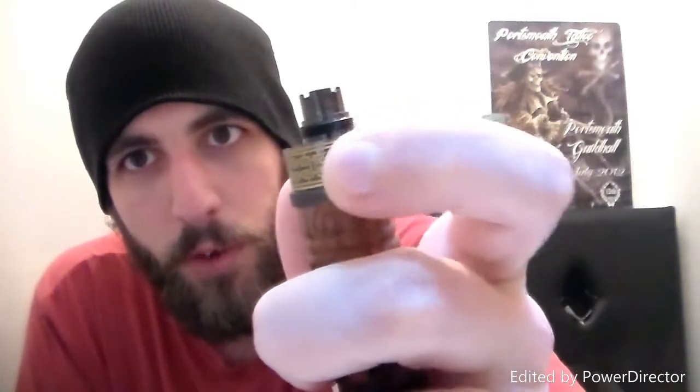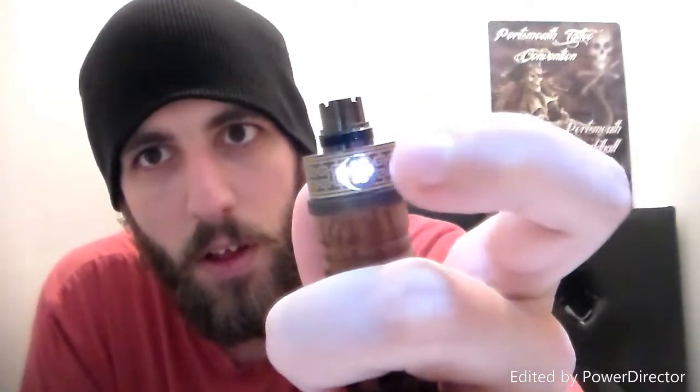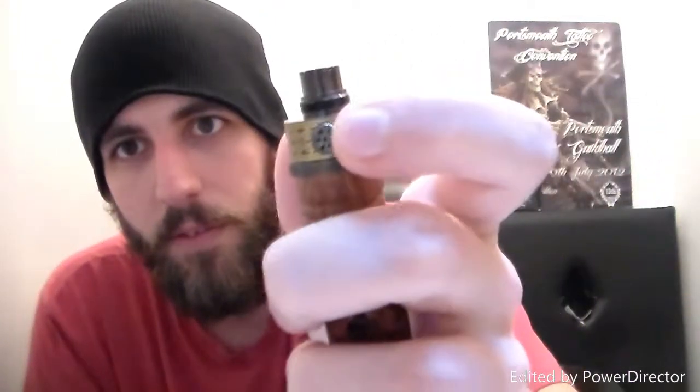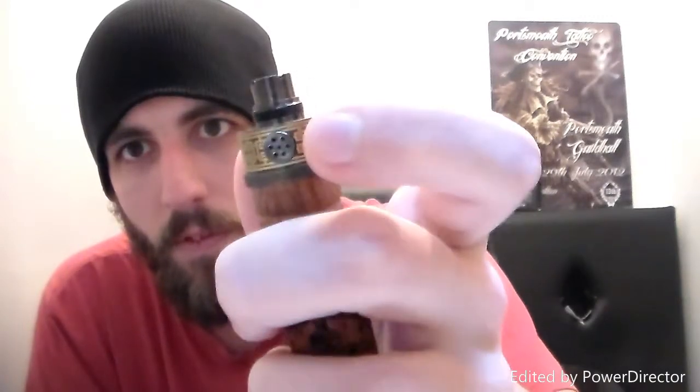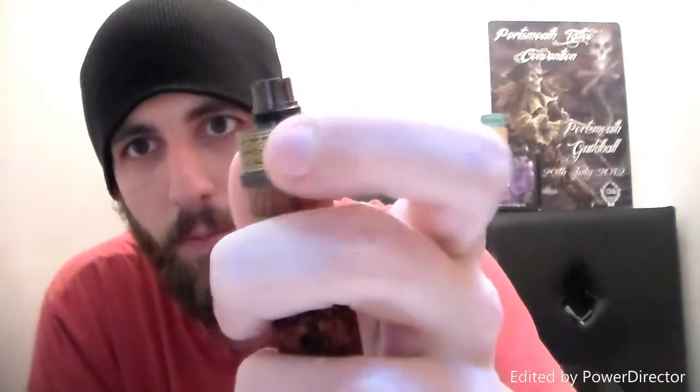It has a 5-click on and off system. You click 1, 2, 3, 4, 5 and it flashes and it's on. Then 5 clicks again and it flashes and it's off. So 5 clicks on and off.